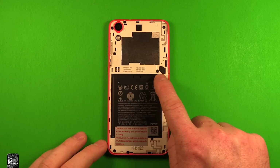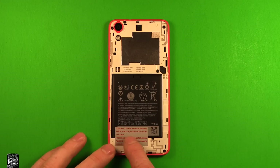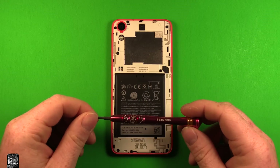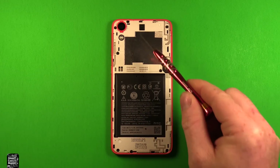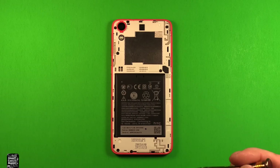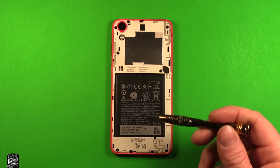Next, you want to remove the red sticker on top of one of the screws, and also remove this sticker right here. We're going to need a Torx size T5 screwdriver to remove six Torx screws, and a Phillips screwdriver size 000 to remove two Phillips screws — one on each end.